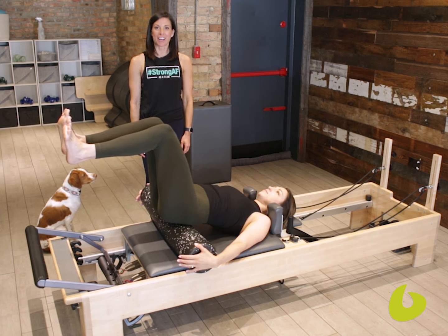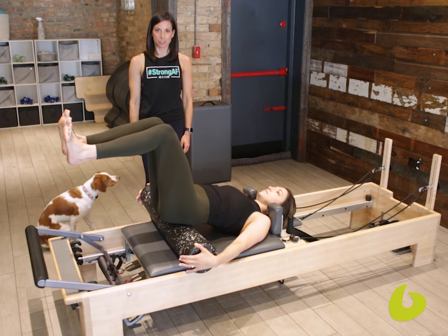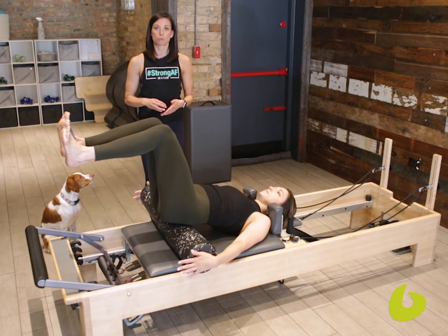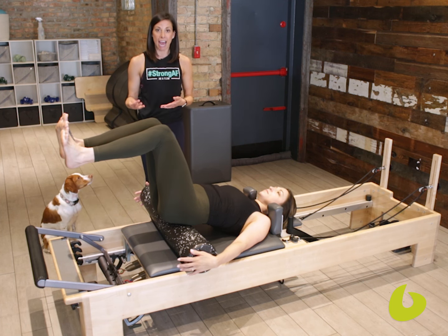Hi, I'm Marie D'Astasio and we are here at Ebb and Flow Pilates Studio in Chicago. Today's teaching tip is about how to get your client to work their lower abdominals while staying out of their back and out of their hip flexors.